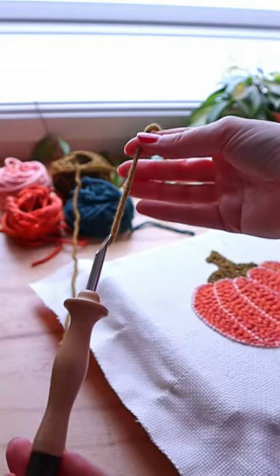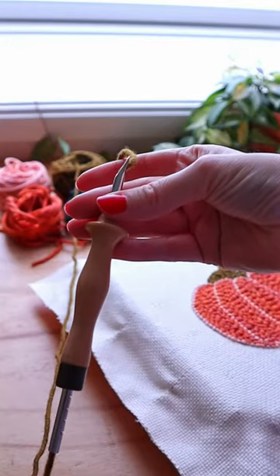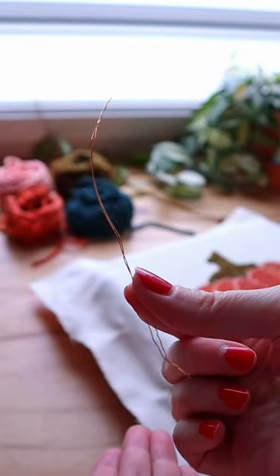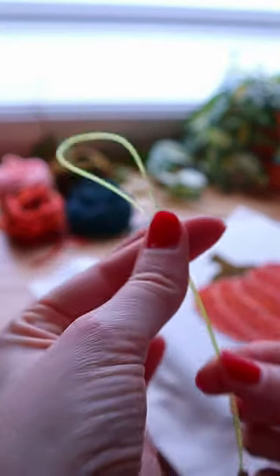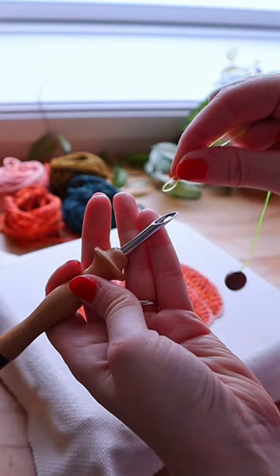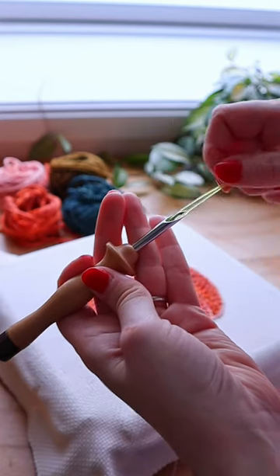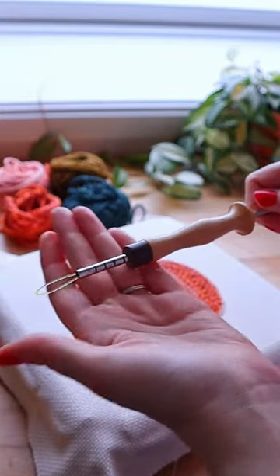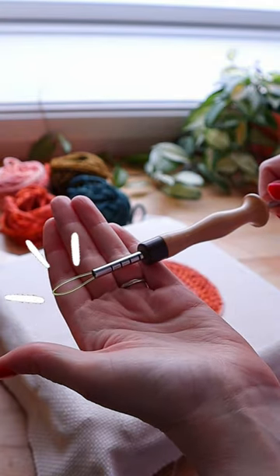How to thread a punch needle. We need to get the yarn through the channel of the punch needle. For that, we can use this metal thingy or maybe a plastic threader. Push the threader through the needle until it comes out at the other end.